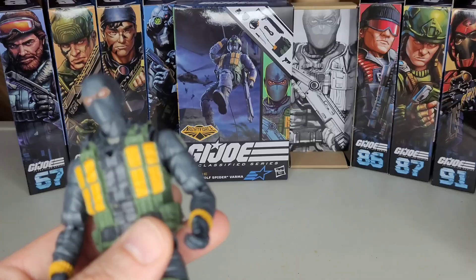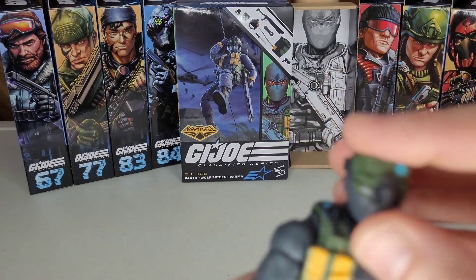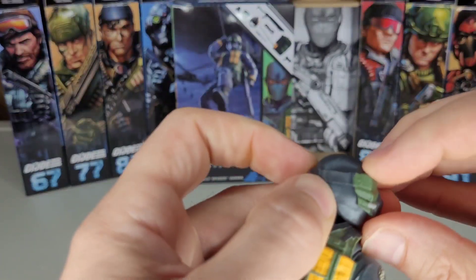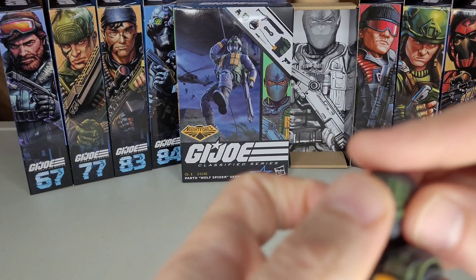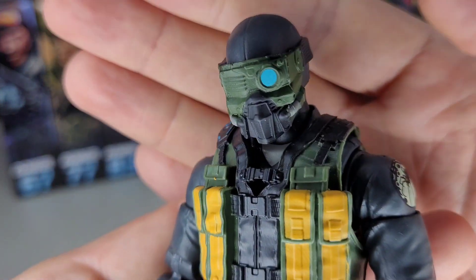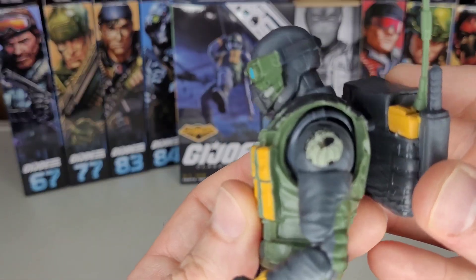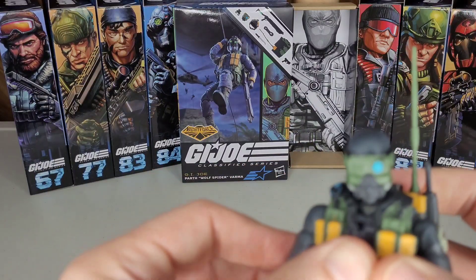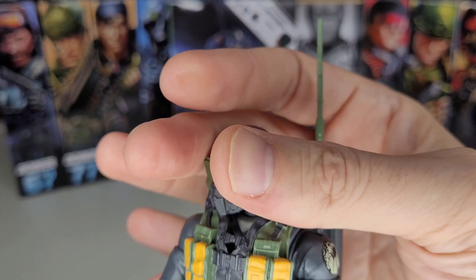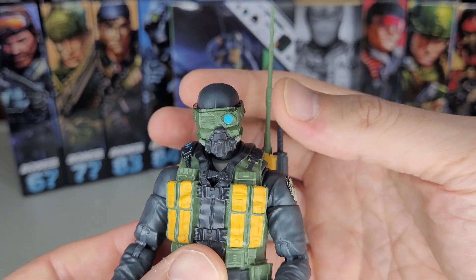One more element on the face — there's a Splinter Cell, Metal Gear, cyborg-type piece on there. You almost have to take the sculpt off to get a really good look at it, but I love this detail — it looks really cool. The antenna kind of gives it a Star Wars vibe but still very grounded.